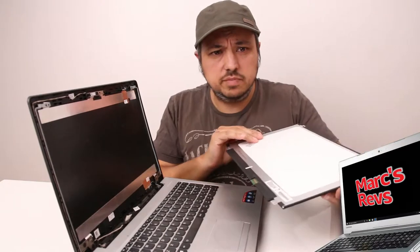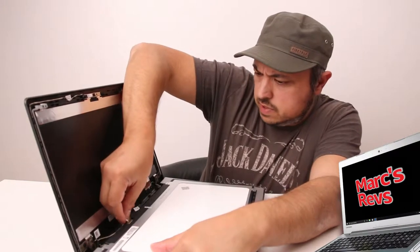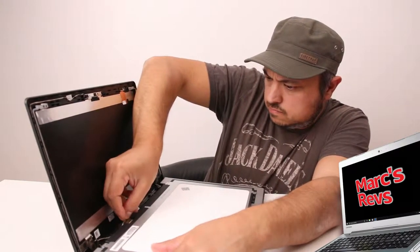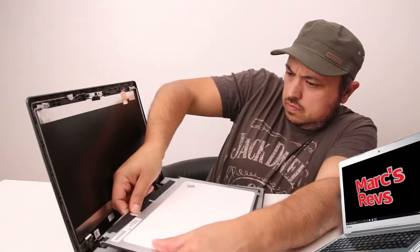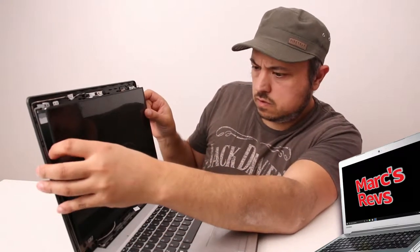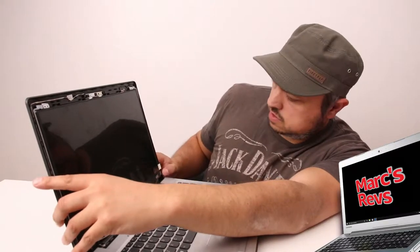The new panel should just be pretty much the reverse of taking it apart. So let's just clip this back in. Lines up — excellent. The screw holes are locating in the correct place. So I'm just going to put all these screws back in. OK, so that's all the screws back in and the screen is now secured in place.